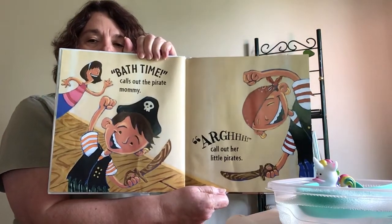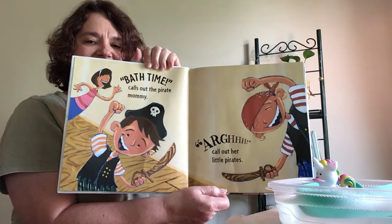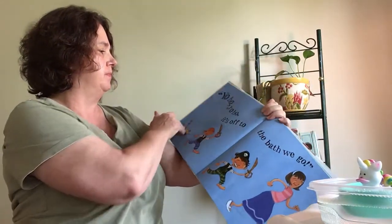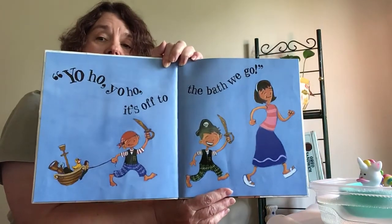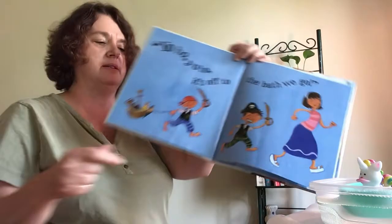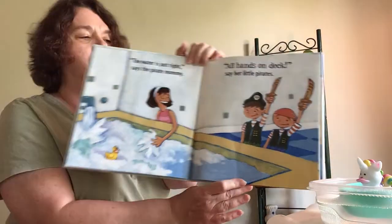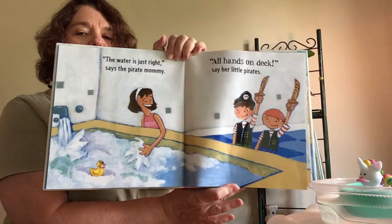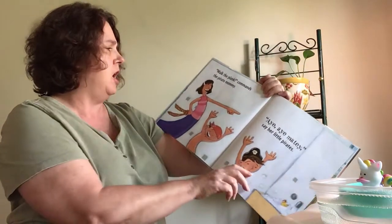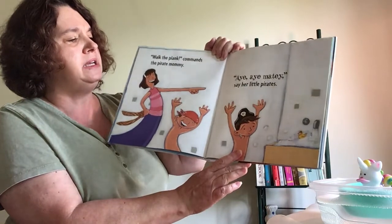Bath time, calls out the pirate mommy. Arrgh! call out her little pirates. I'm gonna scooch that over a little bit more. You go over there, rubber ducky. Yo ho, yo ho, it's off to the bath we go. Pulling some toys with them to the bath. The water is just right, says the pirate mommy. All hands on deck, say her little pirates. So they've got their little pirate rubber ducky in there floating around. Walk the plank, commands the pirate mommy. Aye, aye matey, say her little pirates.